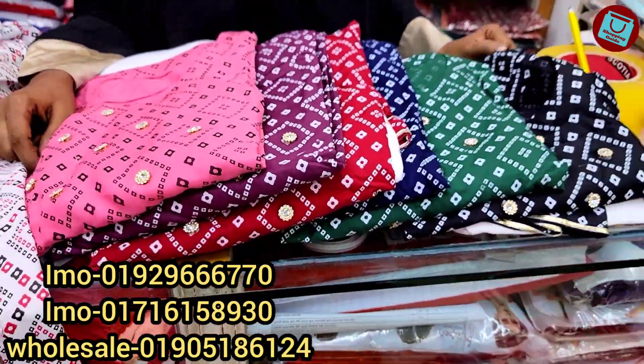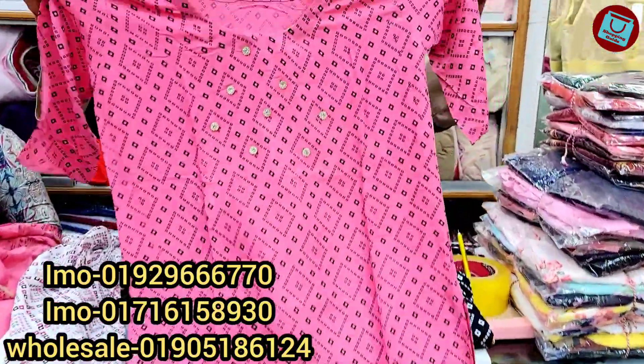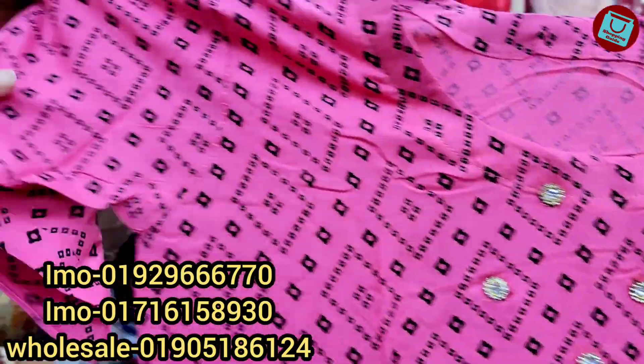We are going to get the product out of the car, so if we get the price, we'll see the price. Let's see how the price is looking. The price is $0.50, the price is $0.80.